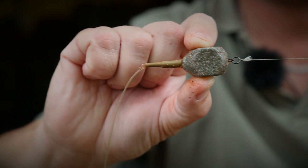What I've got here is a safe zone leader onto a short hook link, probably about three inches, something like that, and an inline lead.